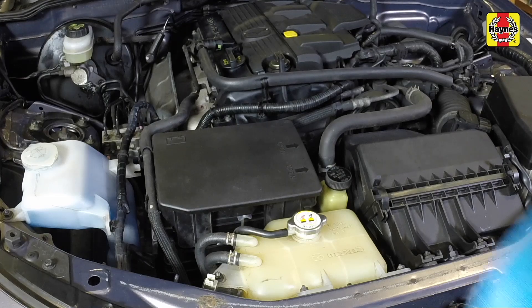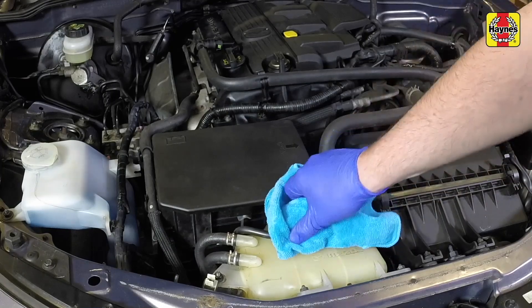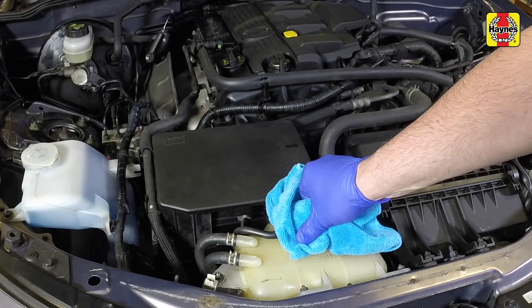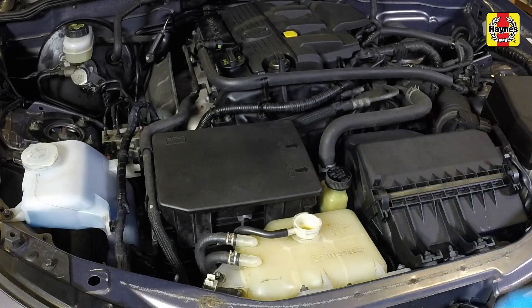With the engine cold, cover the radiator cap with a cloth and slowly turn the cap anti-clockwise to relieve the pressure in the cooling system. A hissing sound may be heard. Wait until any pressure remaining in the system is released, then continue to turn the cap until it can be removed.